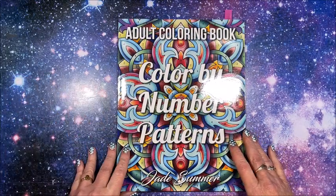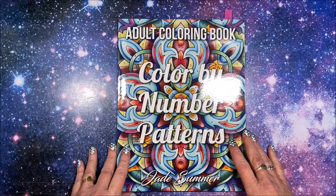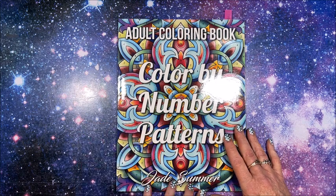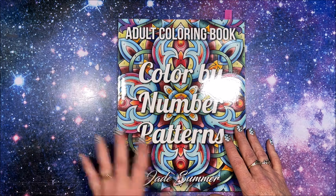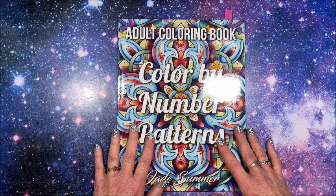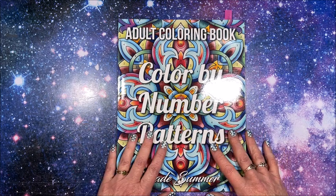Well hello everybody and welcome back to Lisa's Coloring Corner. Today I would like to color out of Jade Summer's color by number patterns book. I can't believe I have not colored out of this book yet, and this is on my list of 10 books to complete this year — don't think it's gonna happen.